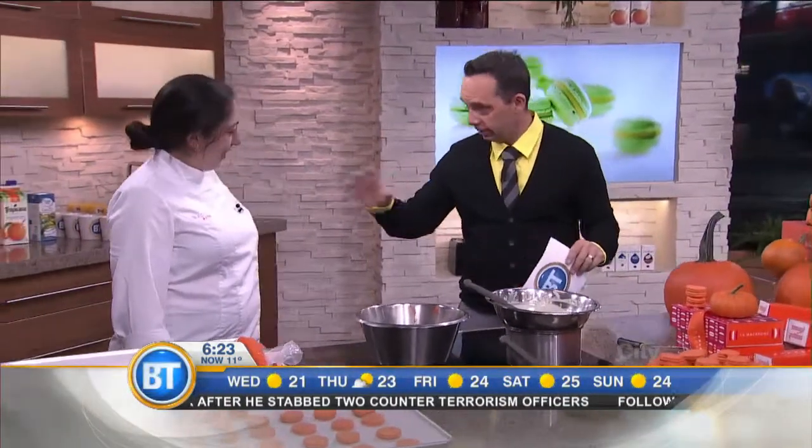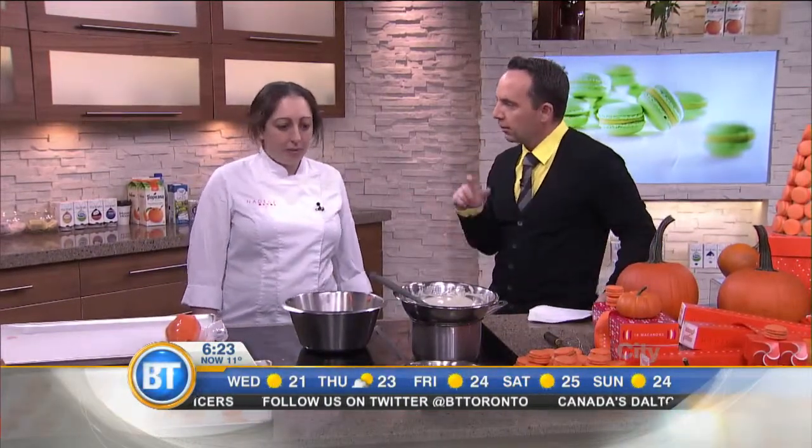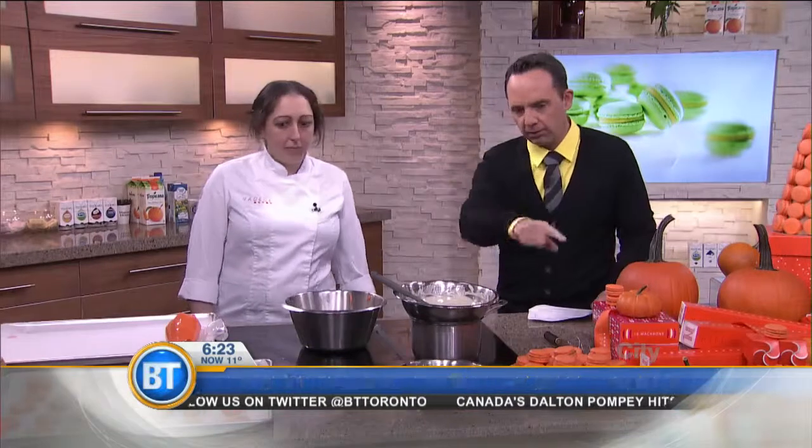Good morning! We are here talking with Nadege Norian. Nadege is a patisserie that focuses on many things, but the macaron. Tell me a little bit about the macaron that we have here.